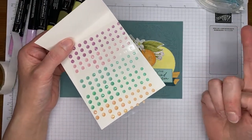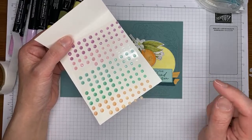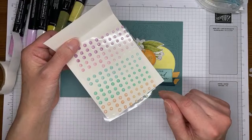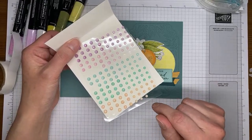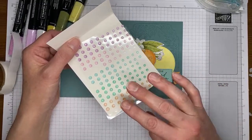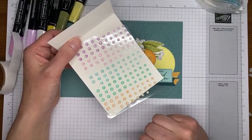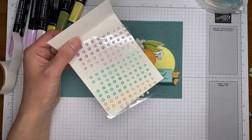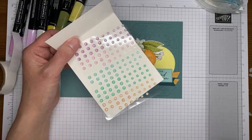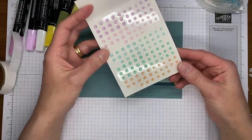Could you repeat what I said about the bundle pricing going away? Any of the bundles in the current annual catalog — the one ending at the end of April — and the current mini catalog that's also ending at the end of April: the bundle pricing for any items carrying forward will go away at the end of April. So if you want the bundle and save the 10%, make sure you purchase before the end of April. The items will still be in the next annual catalog, you just won't get the 10% discount for buying them together.